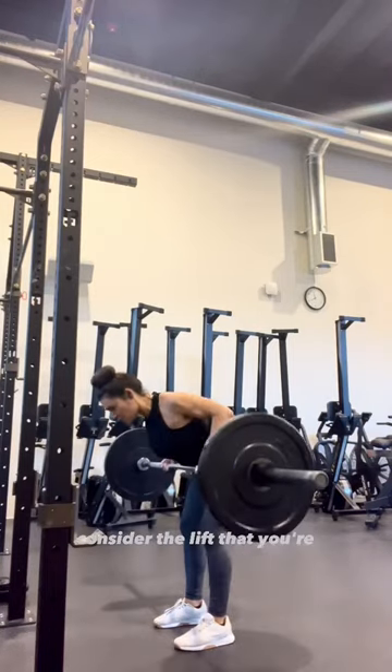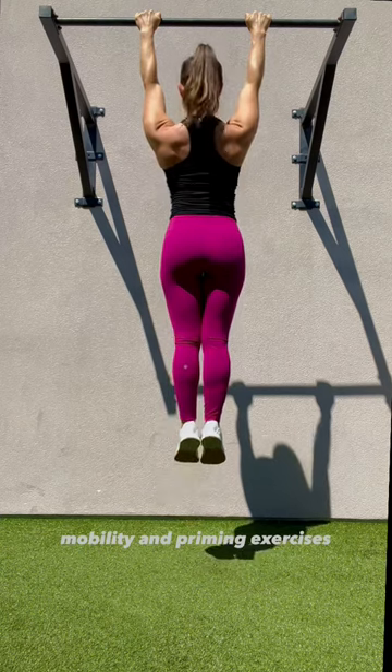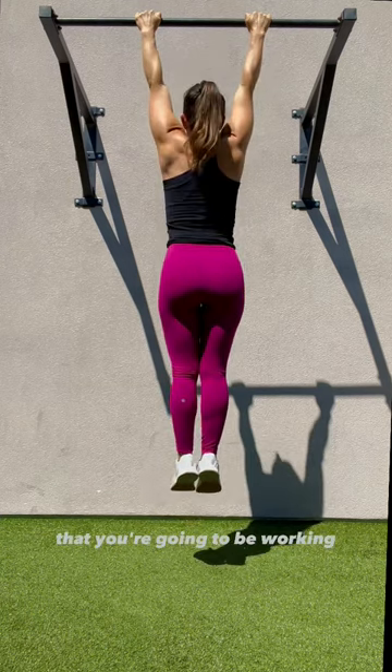Before you work out, consider the lift that you're going to be doing and select mobility and priming exercises specific to the muscle focus that you're going to be working on.